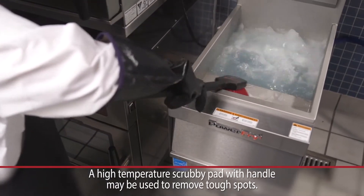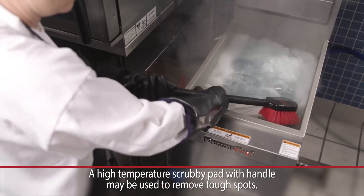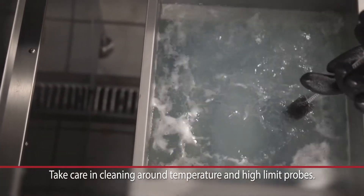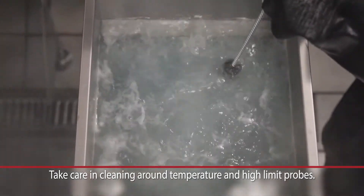Using a high temperature brush, clean the sides, bottom, and heat exchanger tubes, removing any debris that has collected on the surface of the fry tank.